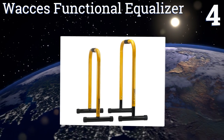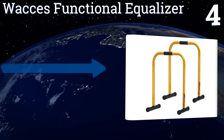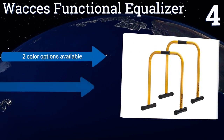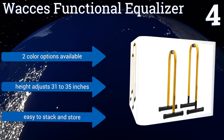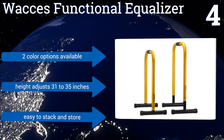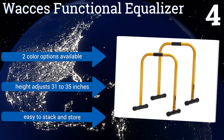At number four, ideal for dips, push-ups, and L-sits, the WAX Functional Equalizer is a versatile piece of equipment designed for use by athletes of all ages in homes, gyms, and martial arts clubs. Combine it with your own body weight and some discipline and you'll see results fast. It's available in two color options and the height adjusts from 31 to 35 inches. It's easy to stack and store.